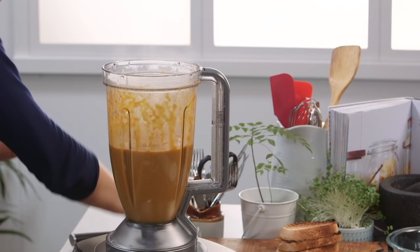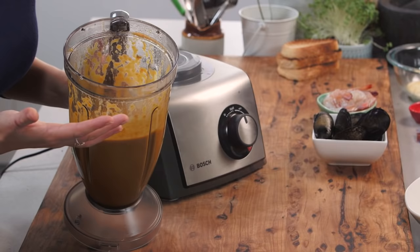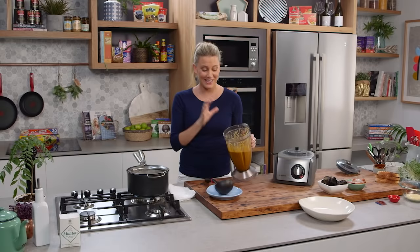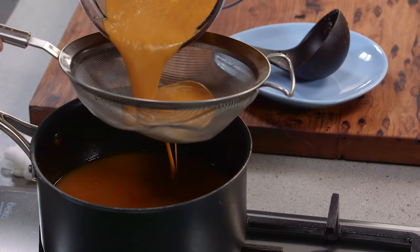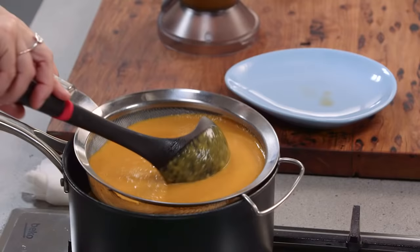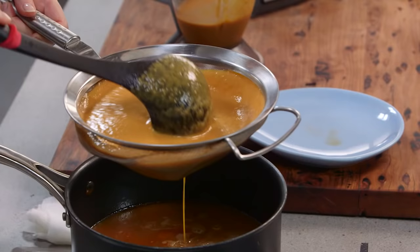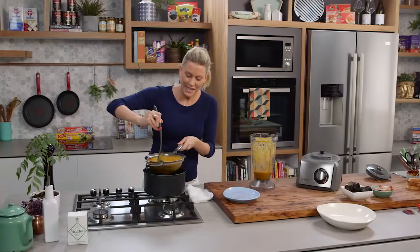Always be careful when blending: make sure it's not too hot and don't fill it to the top. Start on a slow speed and build up until it's quite fine. I gave it a good five minutes — you want it to be silky smooth. Then strain it through a fine sieve, pressing with the back of a ladle to force it through. Combined with the pure strained fish stock, this is the ultimate base to poach seafood.